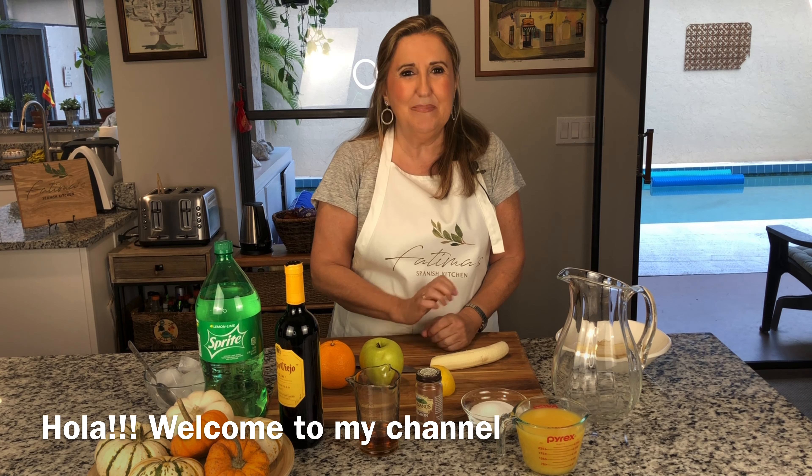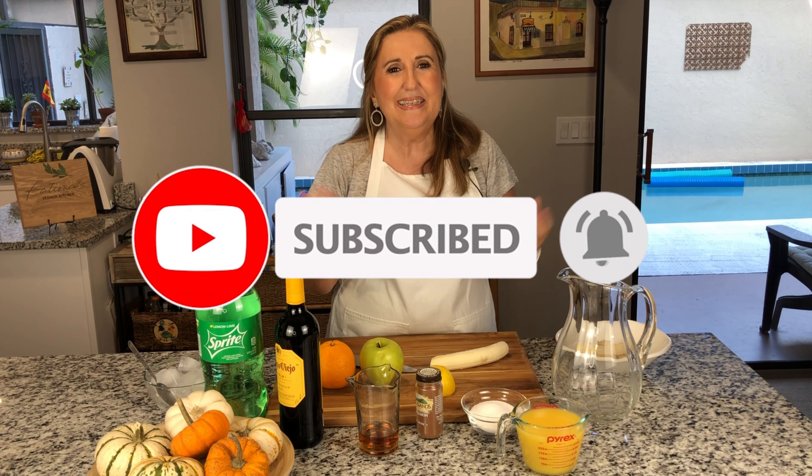Hola amigos, soy Fatima. Aquí en este canal encontrarás recetas de mi país de origen España. Si no te has suscrito a mi canal por favor, aquí debajo hay un link — es gratis y nos ayudarás a crecer un poco más.